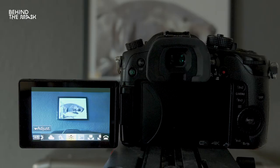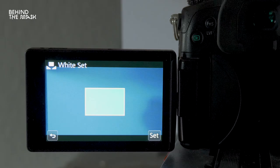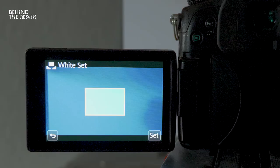Once in the white balance menu, scroll to the manual white balance option. A small box typically appears on your screen — you want to fill that box, ideally the whole frame, with your white balancing card. If you can't fill the whole frame, zoom in or move the camera closer. If you don't fill that section, the camera may use the surrounding scene and mess up the white balance. Once you've filled the frame, hit the shutter release button and your manual white balance is locked.